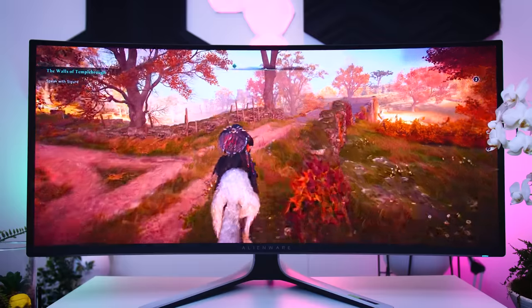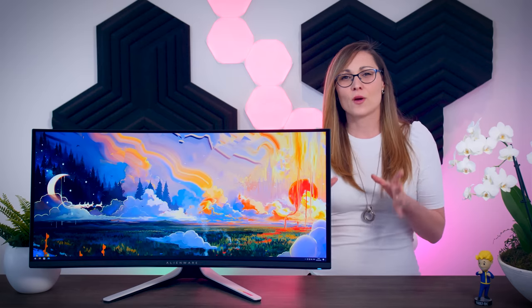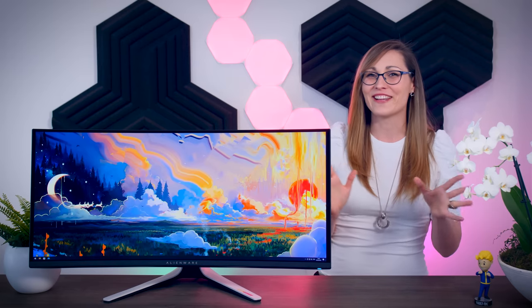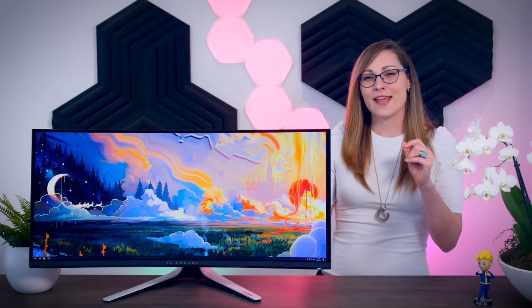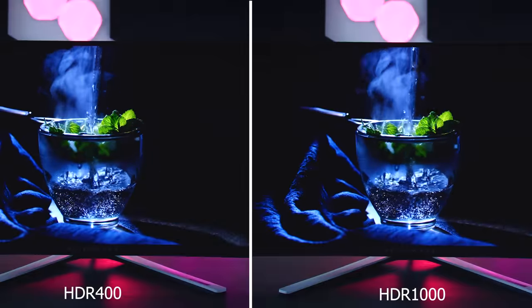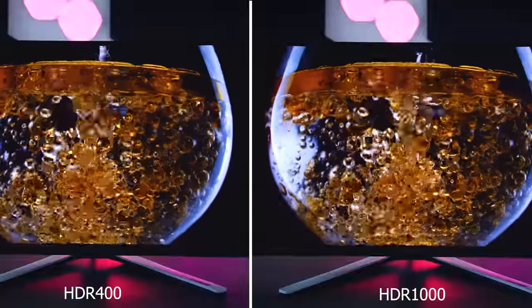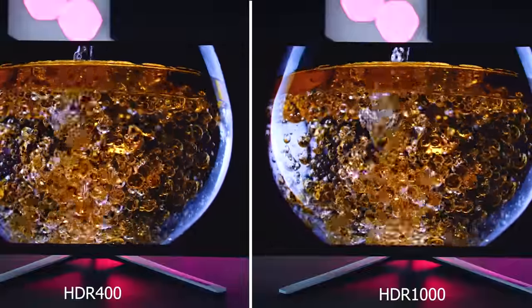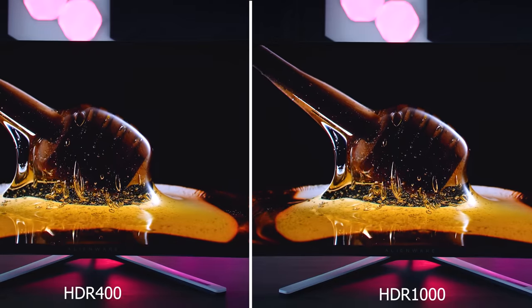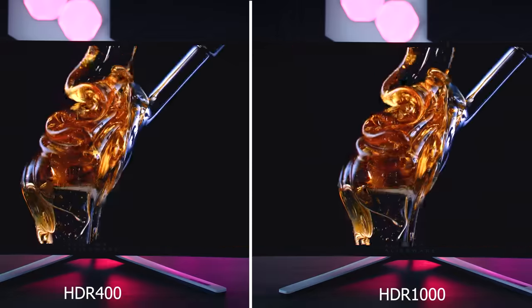This monitor comes with two HDR profiles, and Bondless asked what the benefit of using the HDR 400 profile is instead of HDR 1000. As I said in my original review, the HDR 1000 mode is better in almost every scenario — it goes much brighter and the HDR 400 mode squashes high-brightness areas down, losing some detail. However, in rare scenes where almost the whole screen needs to show high-brightness content, the brightness limiter can start dimming the entire screen, and in that case the HDR 400 profile handles it a bit less aggressively. Still, I'd recommend going with HDR 1000 and leaving it at that.